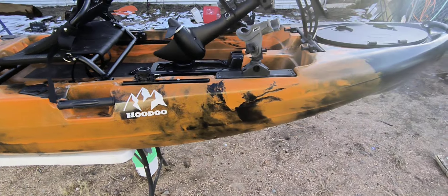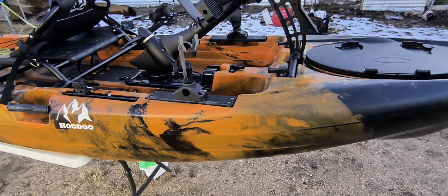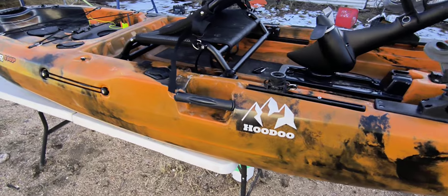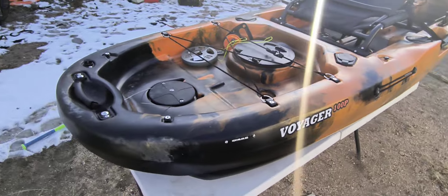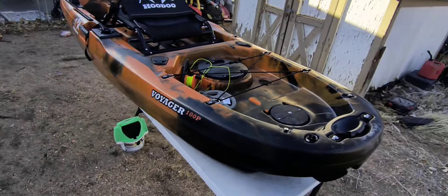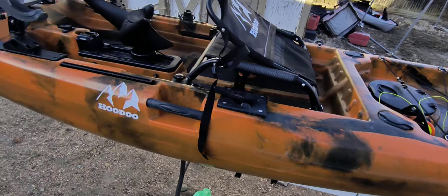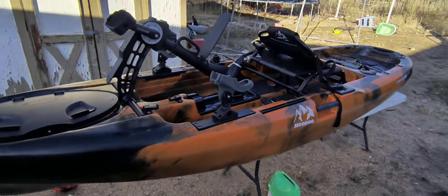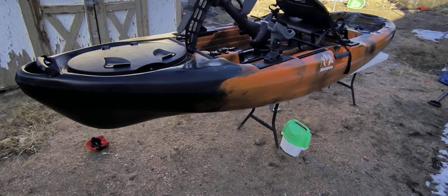That's pretty much the tour of this kayak. At only $1,200 I believe it's probably the most well-built kayak you can get at that price point. I've got a million ideas floating in my head — feel free to leave a comment and give me some ideas. We also need a name for this boat — I'm thinking either the Mighty Minnow or the Super Guppy. What do you all think?